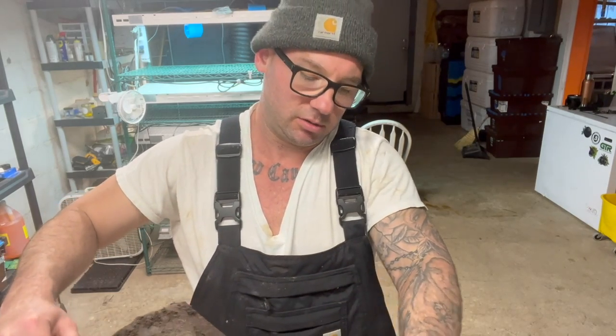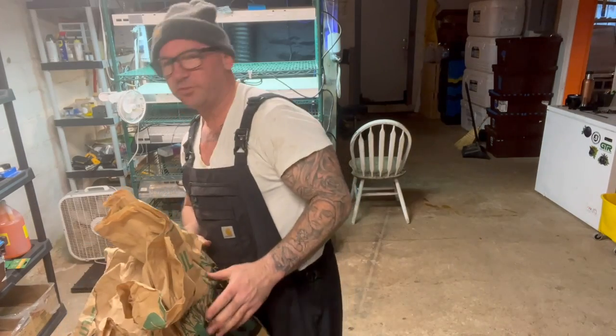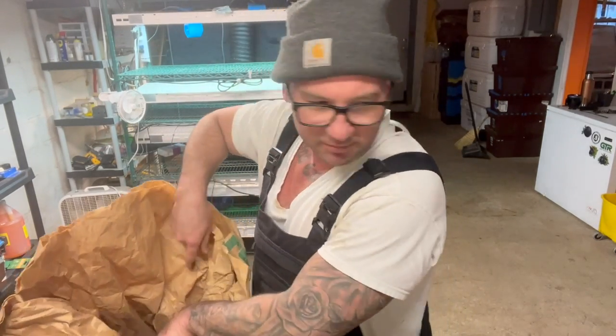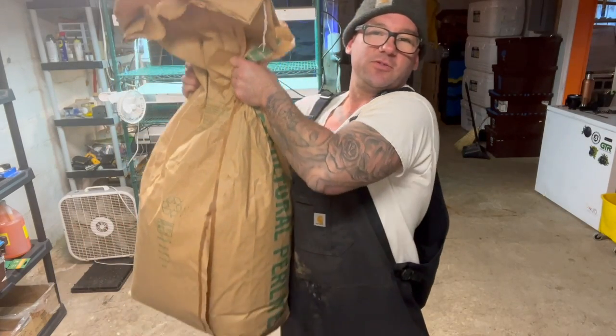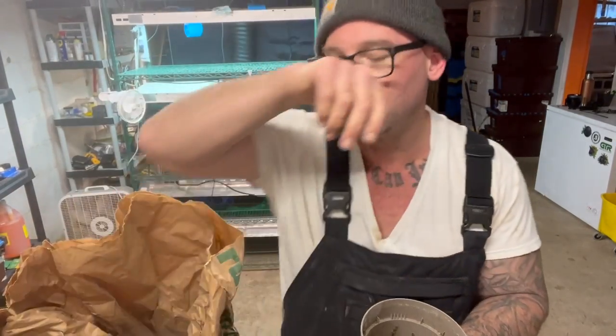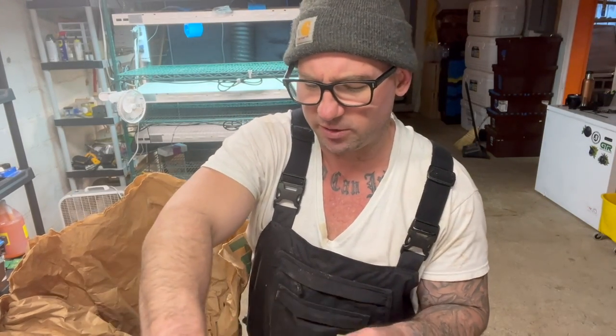I add some perlite to it for aeration and water penetration so I don't get root rot. There's a greenhouse supply store around here called Knoxville T — they don't really sell greenhouse supplies, but I got a huge bag of perlite there for $16. This bag of perlite costs $8 at Home Depot. There's no real recipe I'm going by here; I'm just adding a few scoops of perlite.